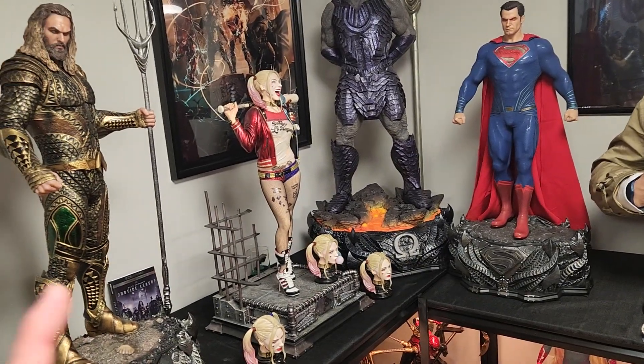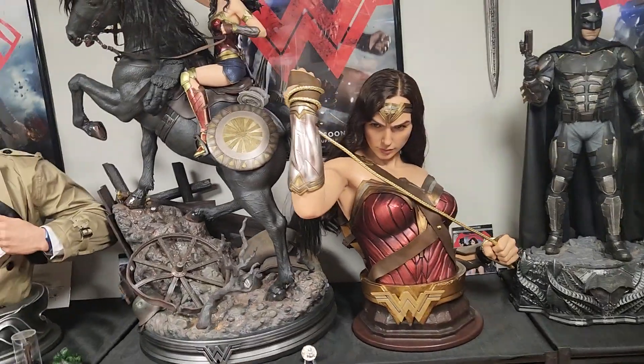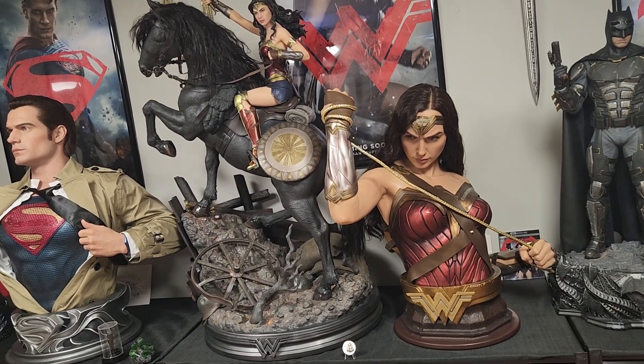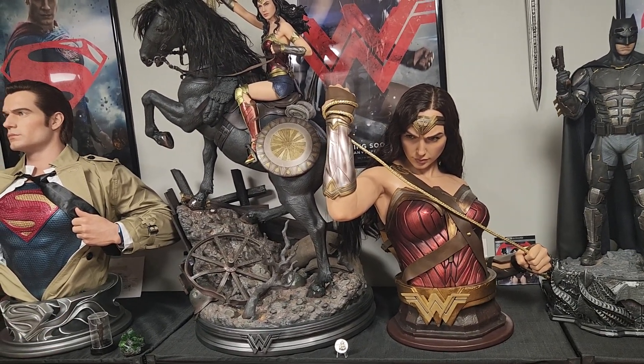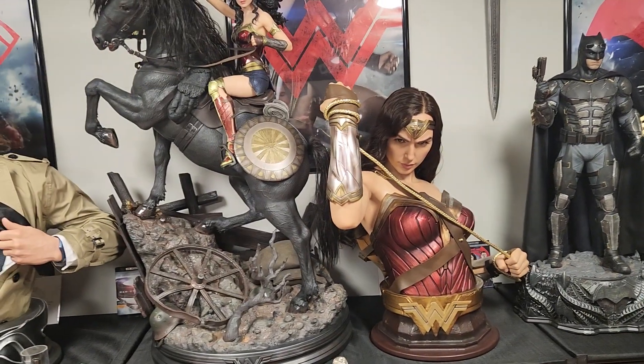After receiving my infinity busts I've contemplated this — I need to stick to just one Wonder Woman bust and one Wonder Woman one-third. I really do want the JND Wonder Woman because it's super high end.